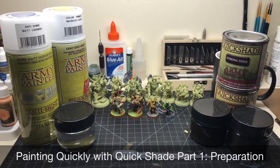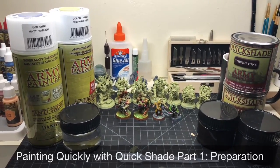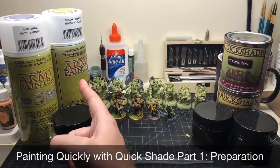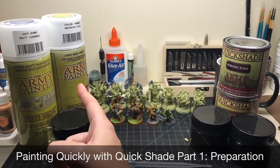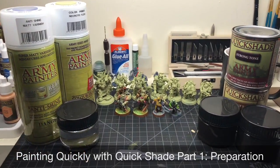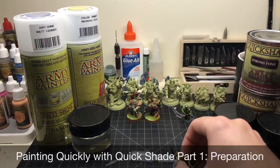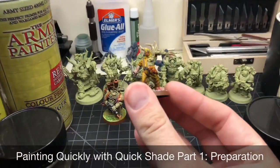The first part is going to be prepping everything you need to get started. Get your base primer of choice — doesn't matter if it's Army Painter or GW. You also want to get a can of the anti-shine matte varnish if you're not doing organics.